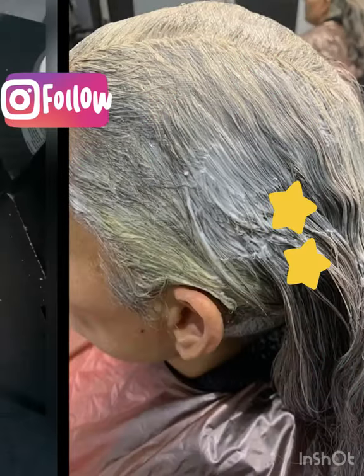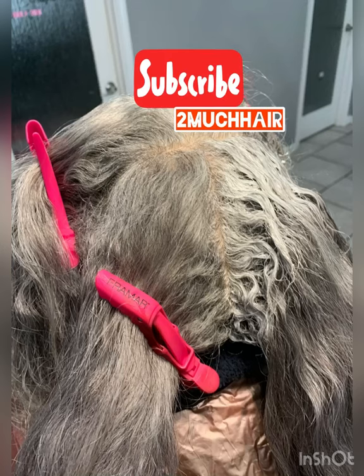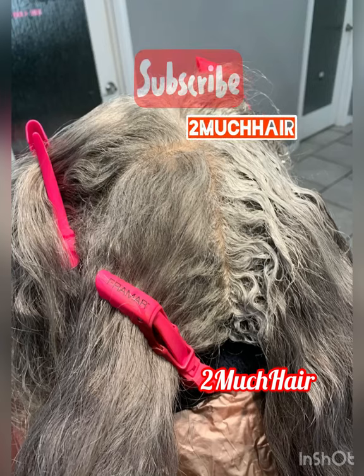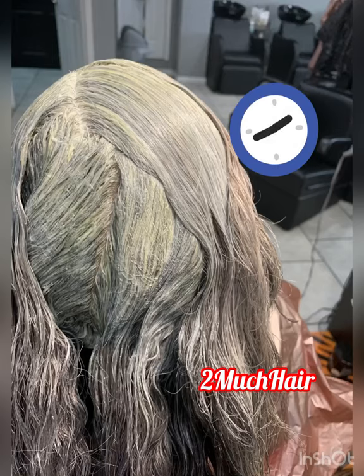Have y'all ever had a relaxer turn green? I'm going to show you what to do about it. This is a relaxer — we're going to mix it up, it's a mild standard application. Go ahead and let it process for a minute. This is when it starts turning green.